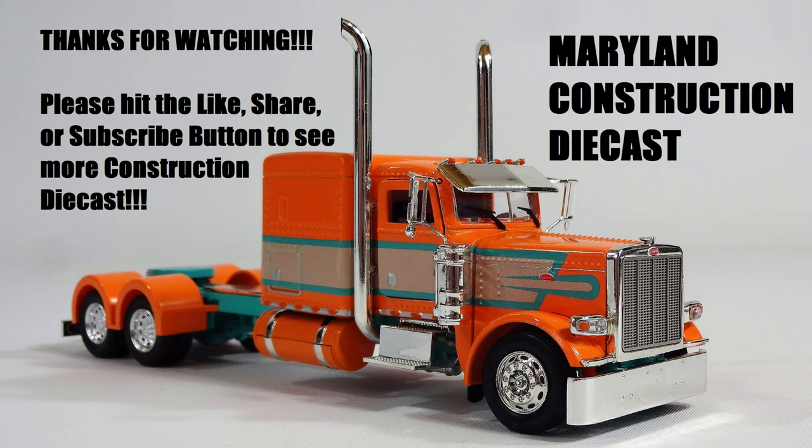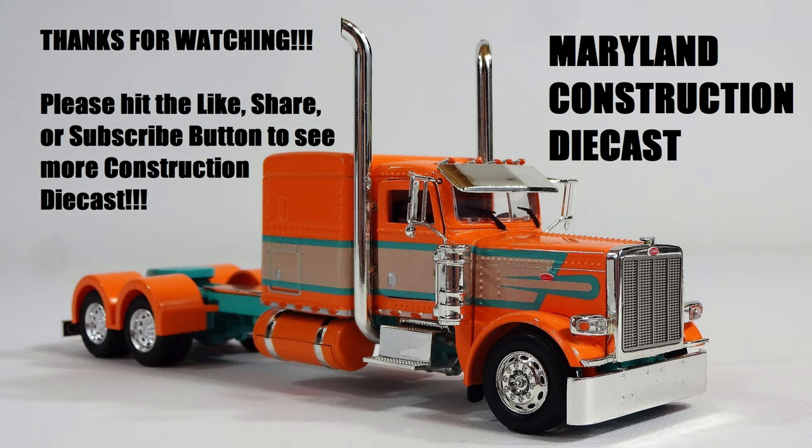That's all I got for this. If you have any questions or comments, feel free to ask. If there's anything you'd like to see, let me know — I might just have it. As always, thanks for watching. If you want to see more of what I have, please subscribe to Maryland Construction Diecast. Thank you.